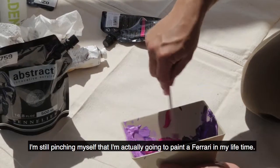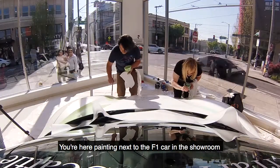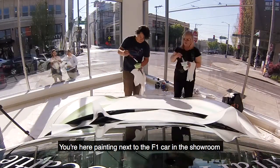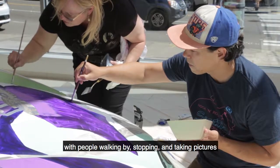I'm still pinching myself that I actually got to paint a Ferrari in my lifetime. We were sitting here painting next to an F1 car in the showroom with people walking by, stopping and taking pictures. It was amazing.